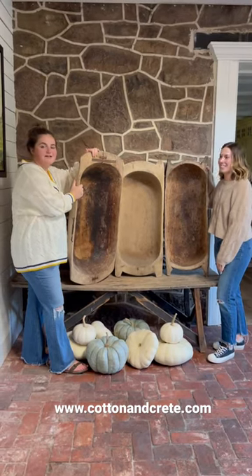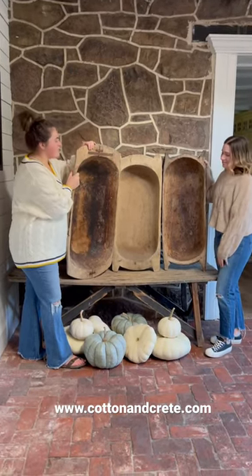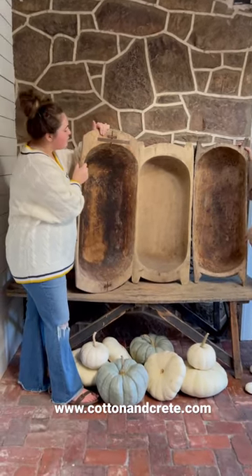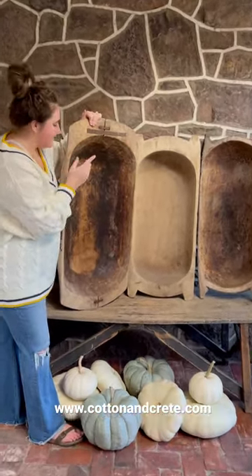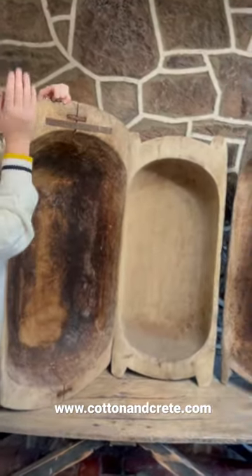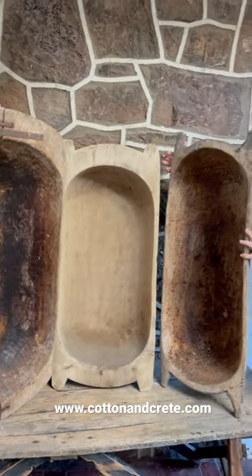Hi everyone, it's Gabriella Gabb and Sharon behind the camera. We're here with our three new found dough bowls. They are very different than each other. This one has metal pieces, this one's more smooth, that one has more texture to it, but we can say they're all beautiful and gigantic.